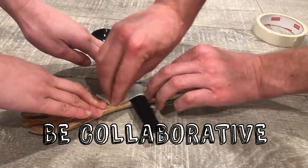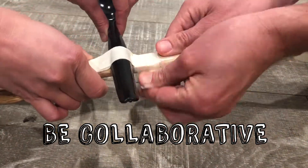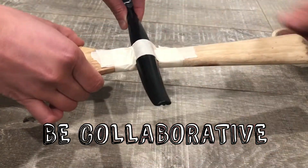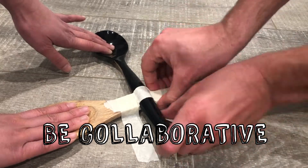You could choose to build the catapult on your own, but if you work with somebody else, one person can be the taper and one person can hold the objects as you're taping. This can make the work go more quickly and make for a stronger catapult.